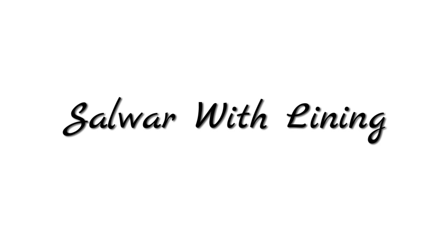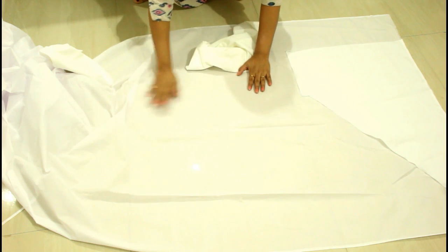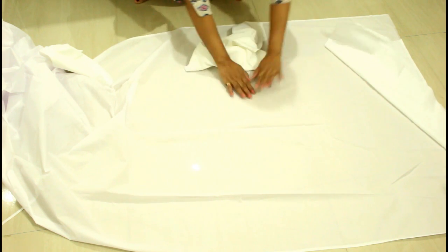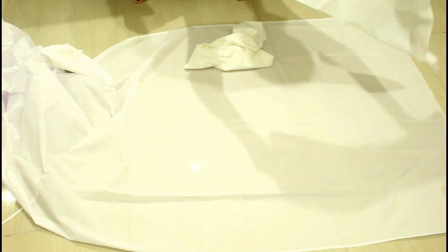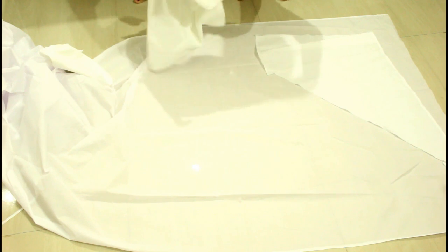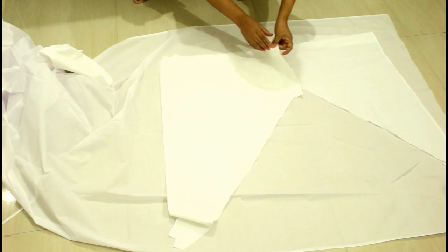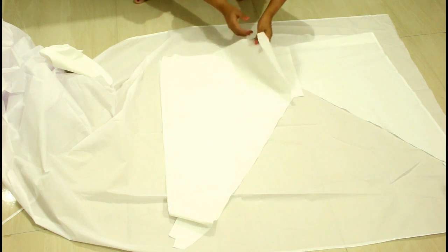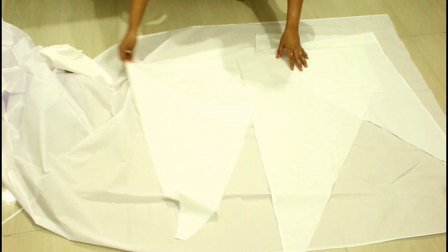Hello everybody, I am Anjali and welcome again to my channel. Today in this video I'm going to show you how to make salwar with lining — this is a subscriber's request. So here I have my salwar pieces: four triangular pieces, two rectangular pieces, and two belt pieces. If you want to know how to measure, cut, and stitch salwar, I have a full tutorial for that and I will leave the link below in the description box.